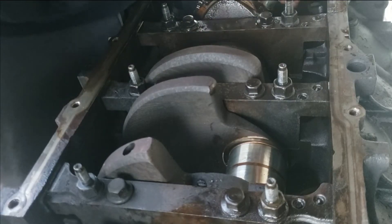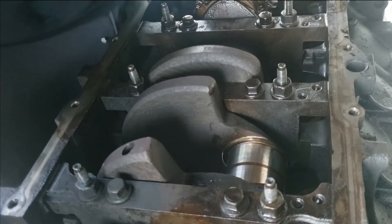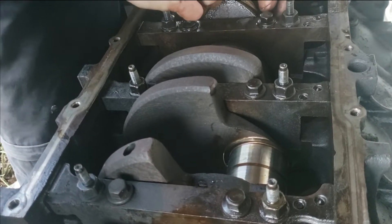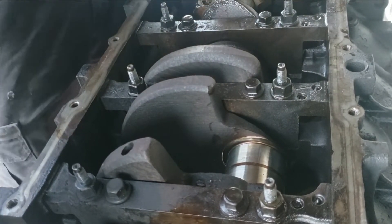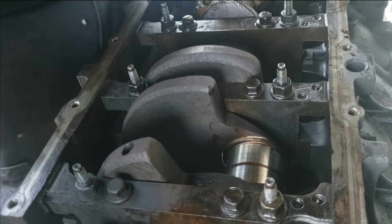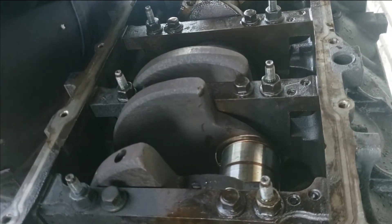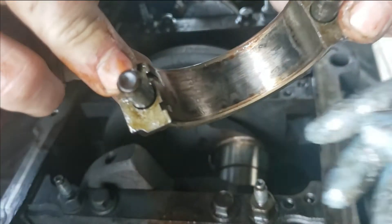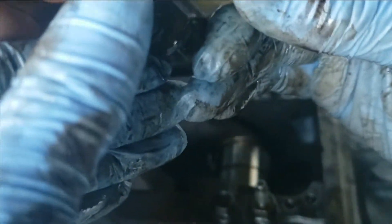Funny how they just break the rods like that — funny how they break the rod and not cut it. That one there is in bad shape though.